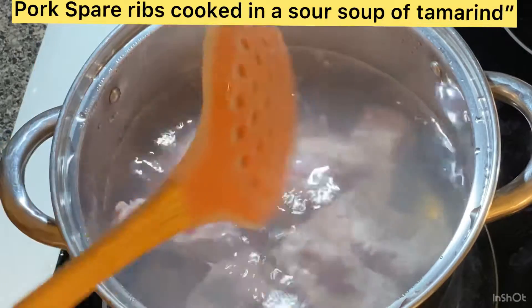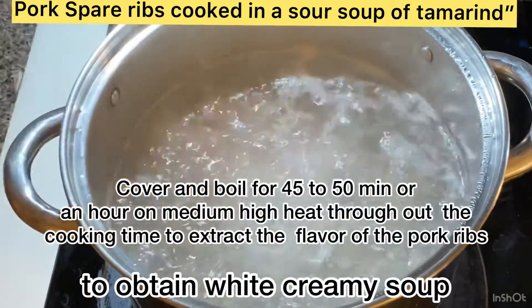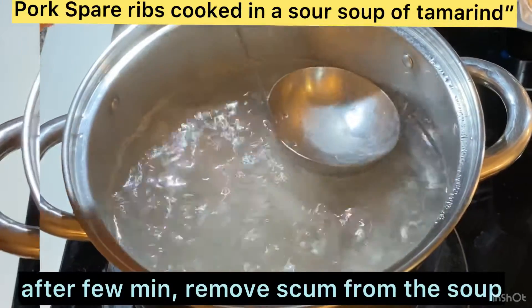You can check my previous video on how I clean the pork. Cover and cook for 45 to 50 minutes, sometimes one hour. After a few minutes, I skim the scum off the soup.